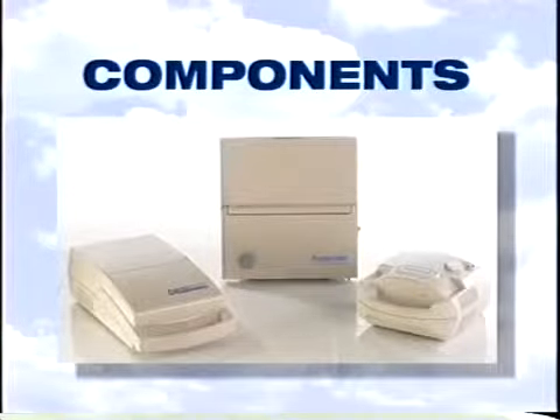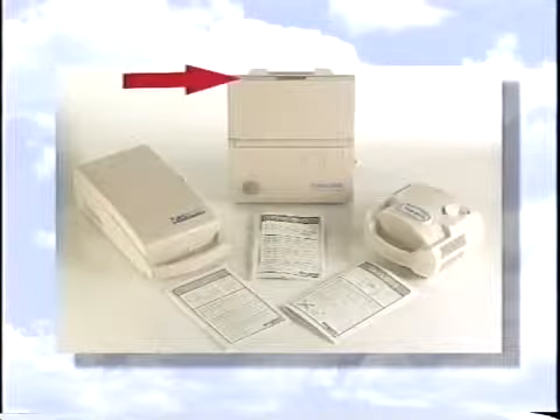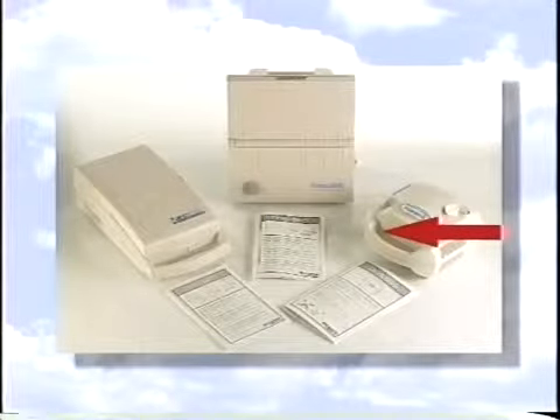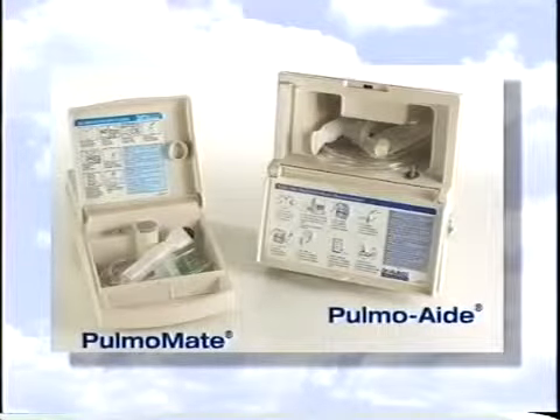Let's begin by taking a look at the various parts that make up the DeVilbiss compressor. All DeVilbiss compressors are designed for stability and have handles making them easy to carry. The power cords can be easily located on each unit. Before using the compressor, the power cord should always be inspected for damage. If the power cord is damaged, do not use the unit and contact a qualified Sunrise Medical provider.